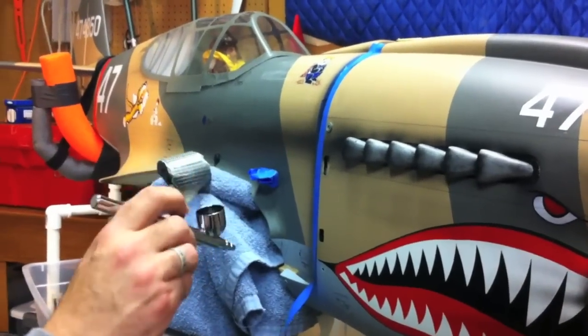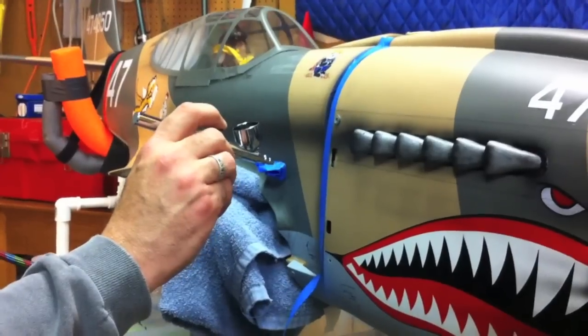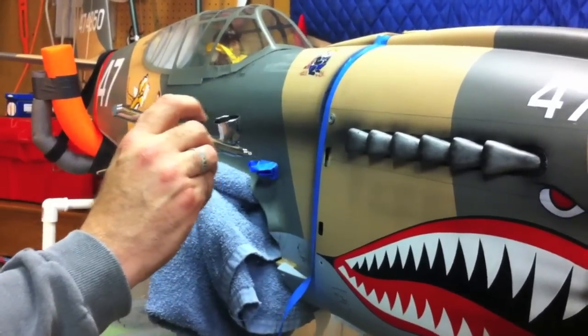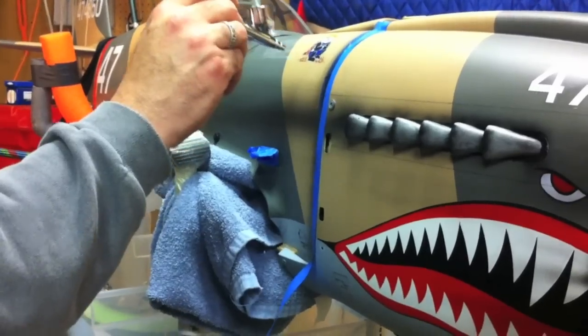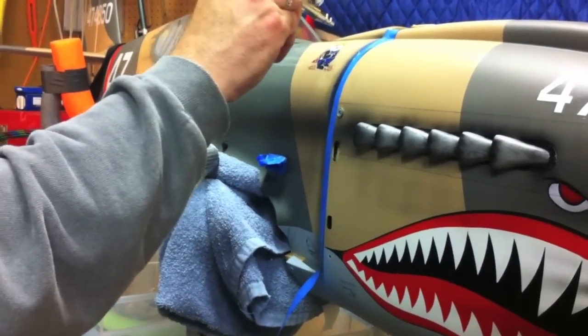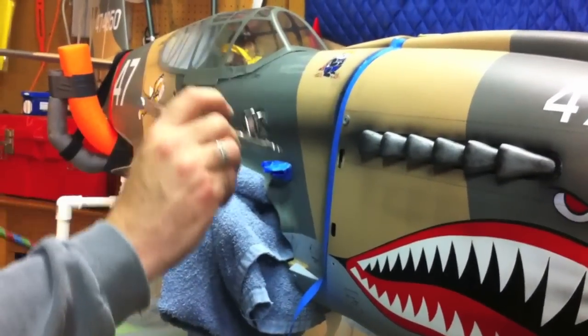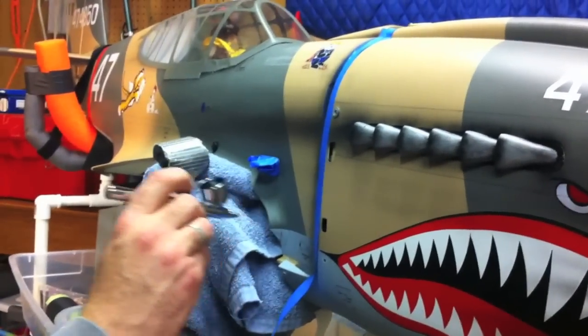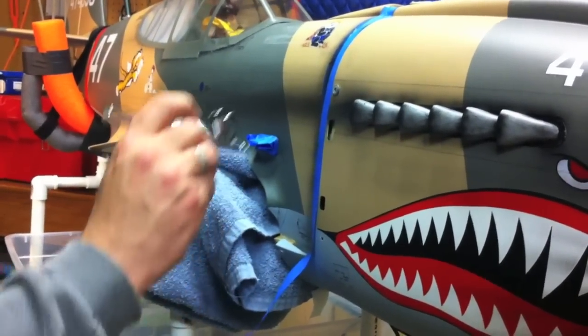It doesn't look like very much is going on, but you'd be surprised how much is going to be there. Let's go ahead and give a little bit of fade off. What normally happens is you get these streaks — if you've looked at some of the older pictures of the planes. And that's about it. That's one panel line.